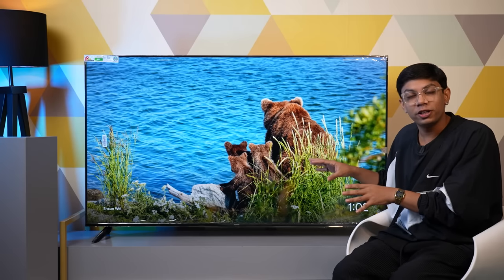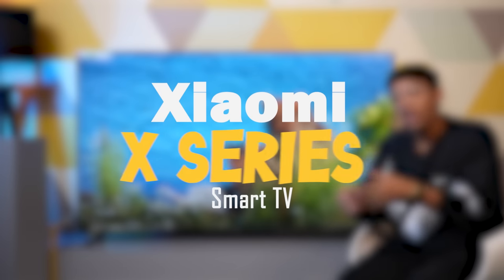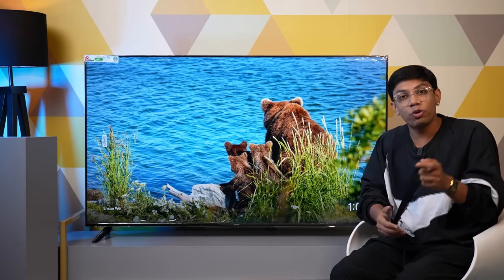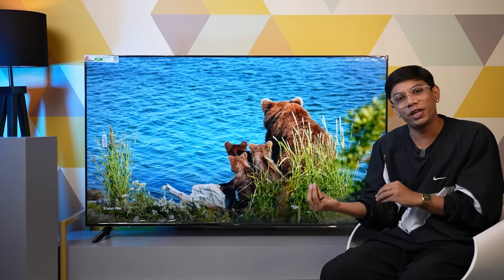Xiaomi has launched its brand new Smart TV. This one over here is the Xiaomi TV X series, and today we are going to do a quick unboxing and first impression video. Without wasting any more time, my name is Florence George. You are watching Nadia Mobiles. Let's begin the video.